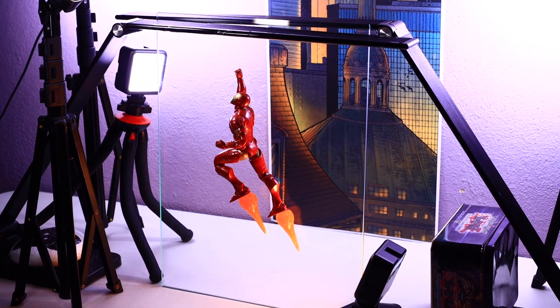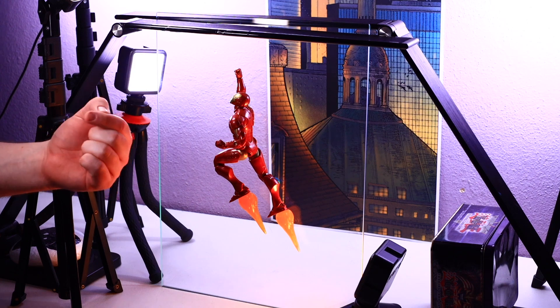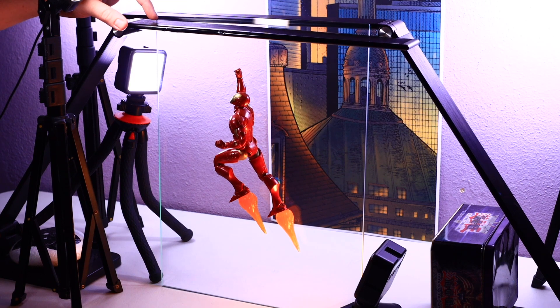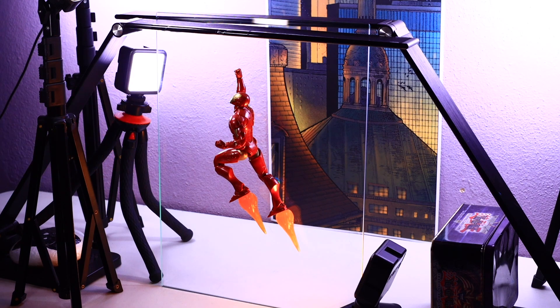Here's a different angle so you can see the glass a little better — you can see the edge right here and right here. I have two LED desk lamps, though neither of those are on right now. I have this light, this light, and another light right here shining on Iron Man to give him the light I need. One light would be too bright on his face. Basically one lamp is on each side of the glass just stopping it from falling either way.